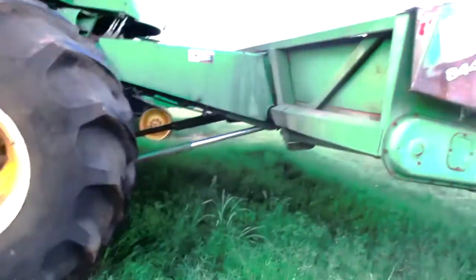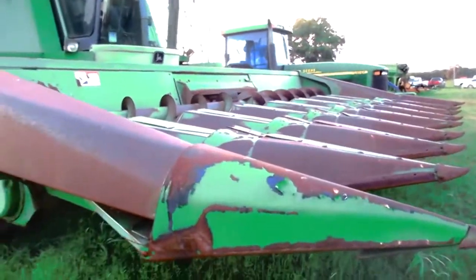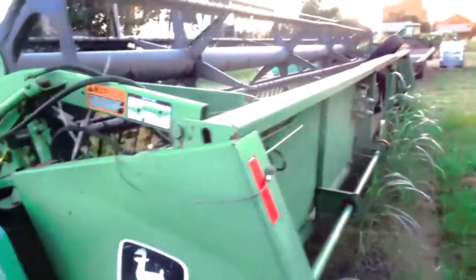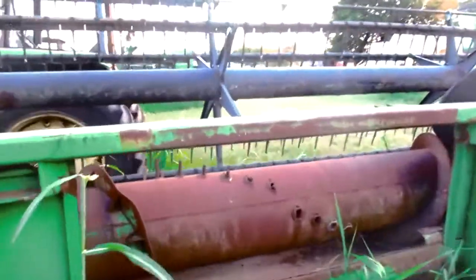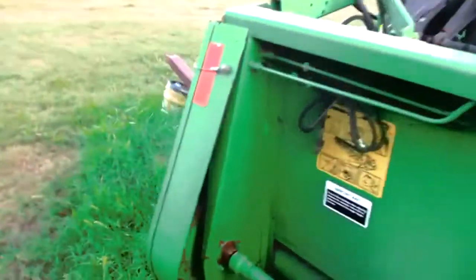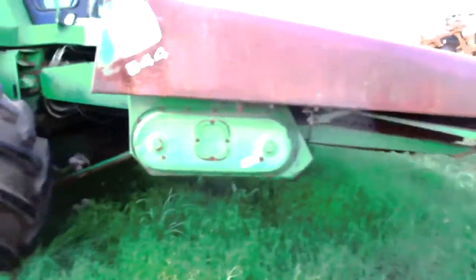9600 Combine, and you're buying it with the corn head — corn head goes with it. But now, to be sold separate, we've got a 925. I guess you'd call that a bean head on a trailer. But it looks in pretty good shape. The corn head is an 844 and it goes with the combine.